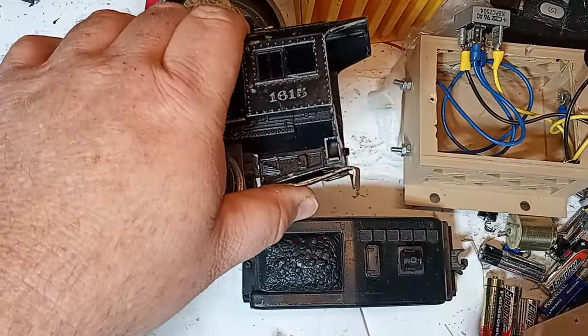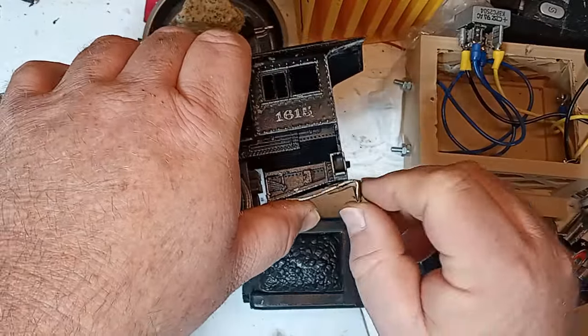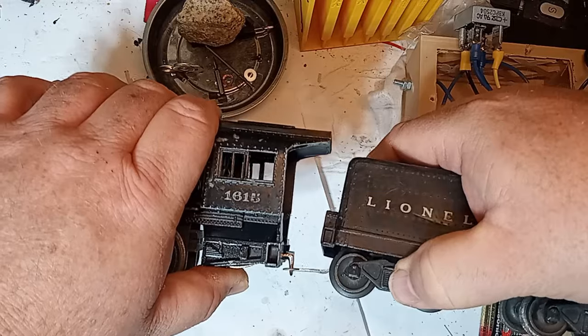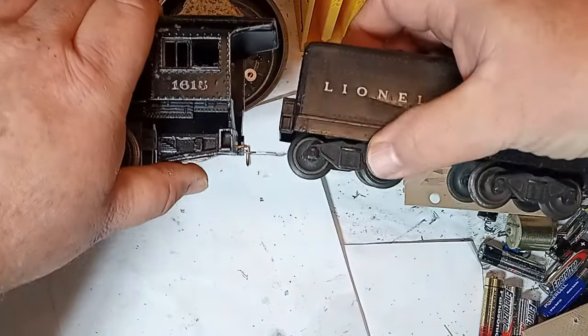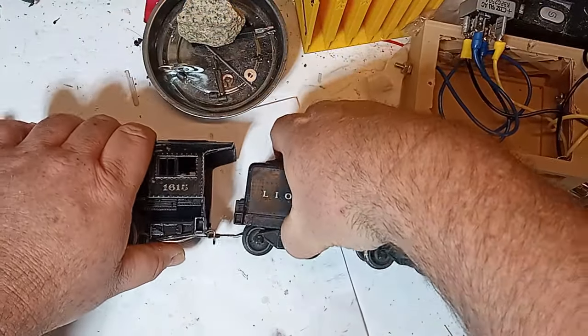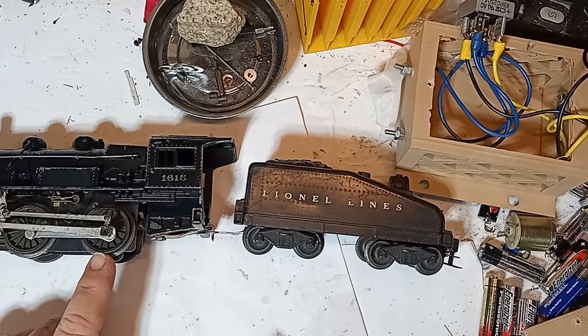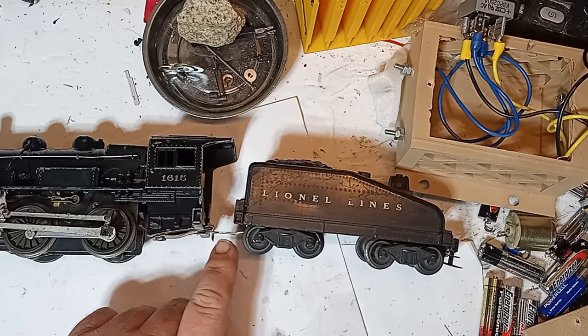Also, check the drawbar connection between the locomotive and tender. The locomotive side of the drawbar has a springy clip that makes a tight connection with the tender. This helps maintain electrical continuity with the outside rails through the tender wheels, supplementing the four locomotive wheels.